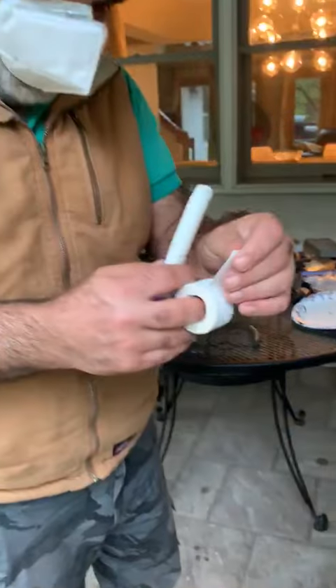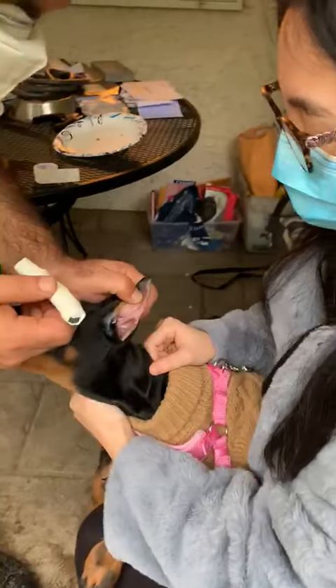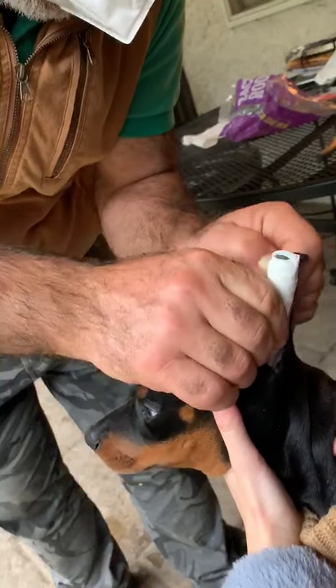Now stage number 2. Put this inside here, all the way down. Push down. Then make ear up and press on.